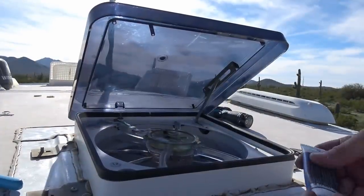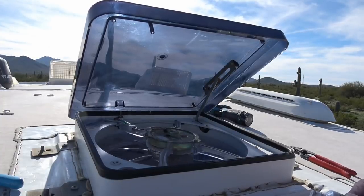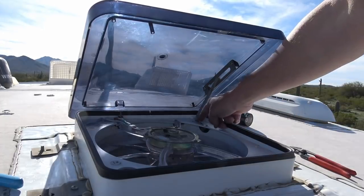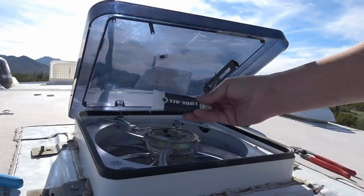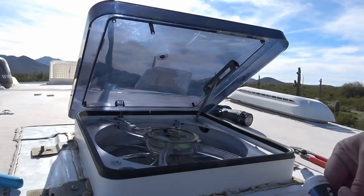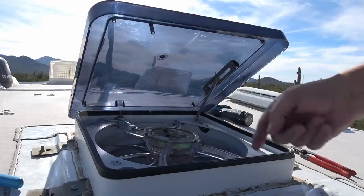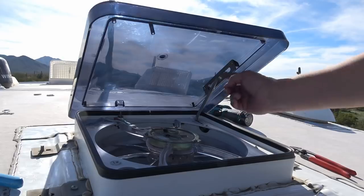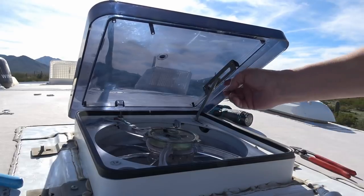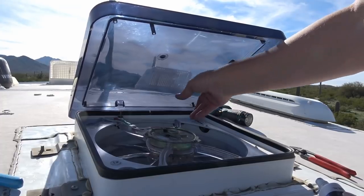I've got the lid back in place — a little finicky but got her done. One final thing I'm going to do before I put the vent cover on is I noticed that they had some grease down in here, so I'm going to use some of this lube-all stuff and jam some down in there where they had it. I'll put a bit on the slider over here to help things go a little smoother. It can't hurt.